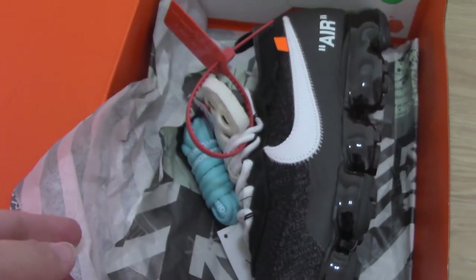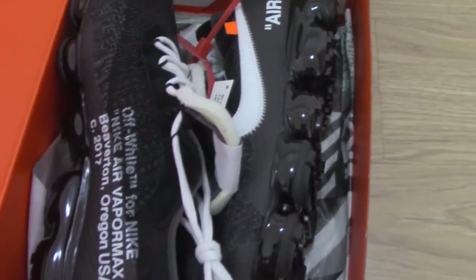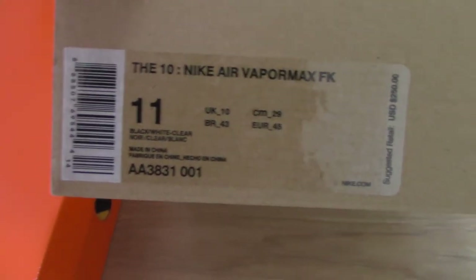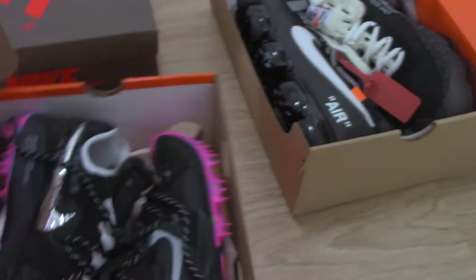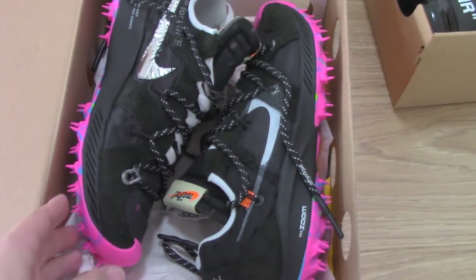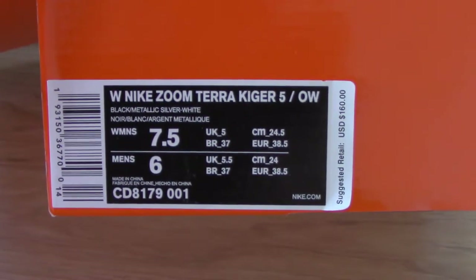Now the Off-White tissue paper. So this is the Off-White Nike Air VaporMax. Let me show the size tag — this pair is size US 11. This is the Off-White VaporMax pair, a really hot style right now. Let me show the start tag — you can see Nike's room, Teller King, OW.